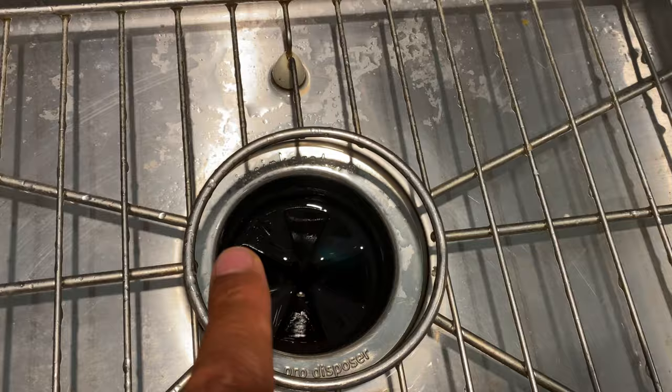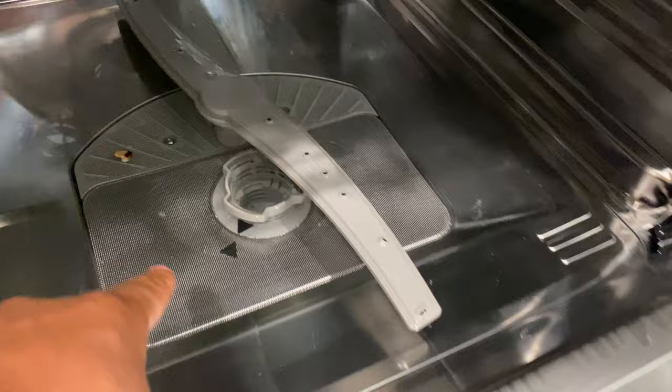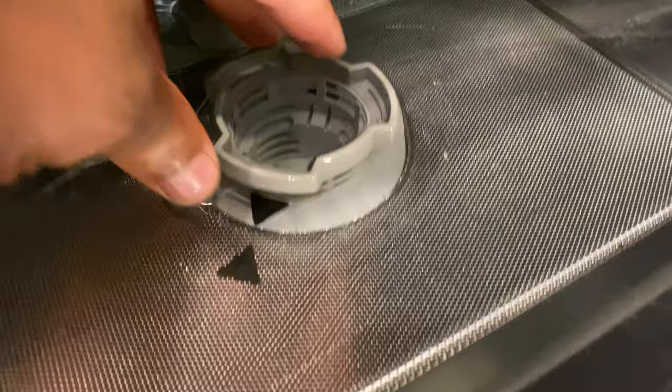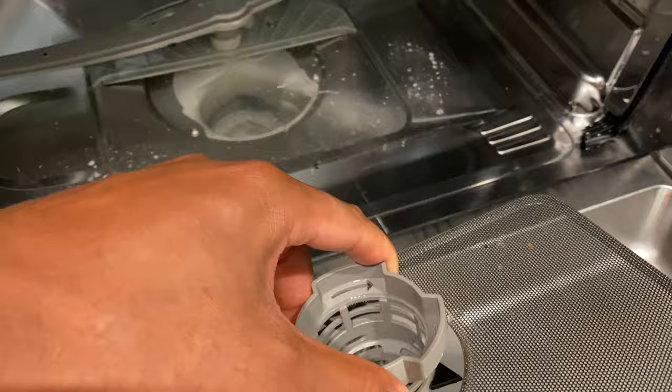It drained some but not completely, so the normal drain controls didn't fully fix it. Now we're going to come over here and remove the filter. You see this filter — it's lined up like this. I'm going to twist it and pull it out, and I'll show you how to clean it. Also, before cleaning, if you see any large chunks or debris, you'll want to get a scooper or screen to try to scoop that stuff out.